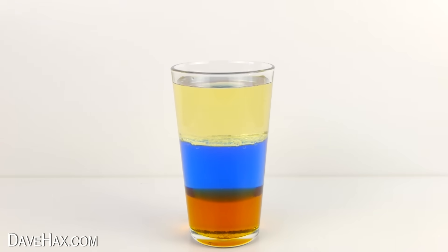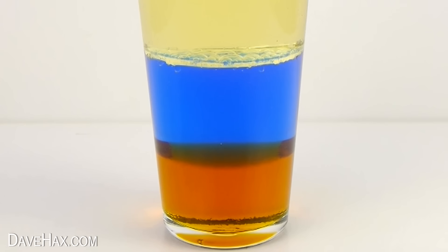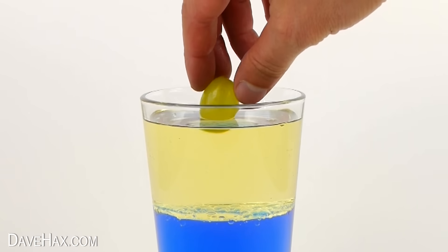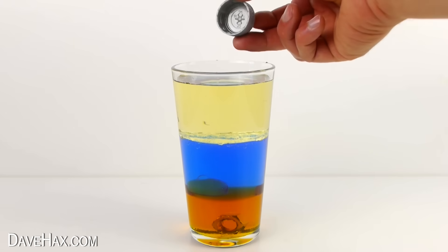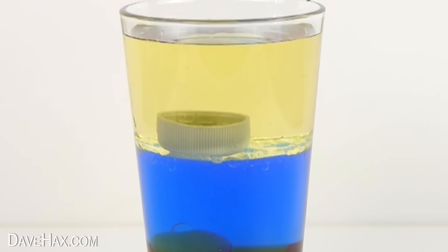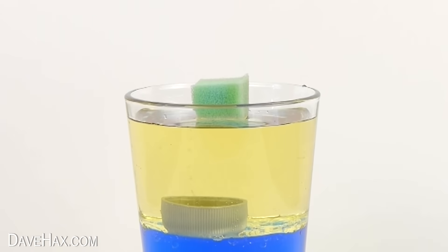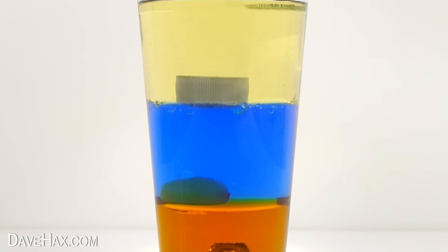Now we're going to try dropping different objects in to see what happens. If we drop this metal nut in, which is really dense, it sinks straight down to the bottom. But if I take this grape and drop it in, it sinks through the oil and water but sits on top of the syrup — this is because the syrup is denser than the grape. Now if I take a plastic bottle top and drop it in, it slowly sinks through the oil and sits on the water. And finally if I take this piece of sponge and drop it in, it sits on top — the oil is denser than the sponge. You can try dropping different objects in to see which fluid is denser.